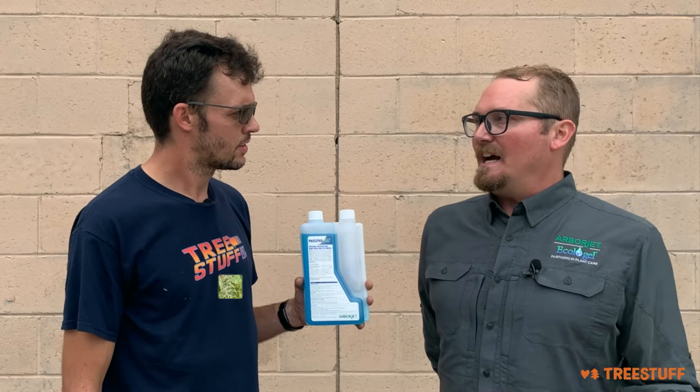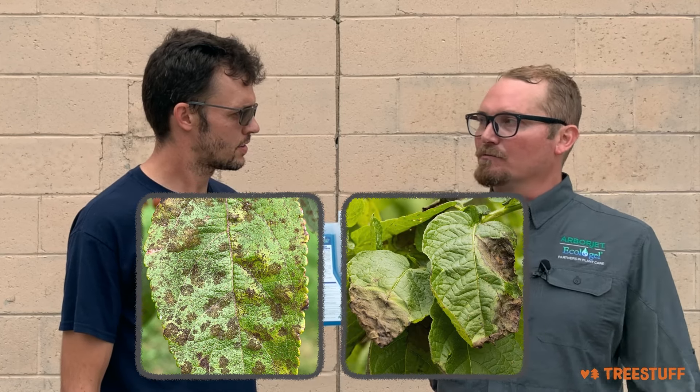What it's most commonly used for is apple scab, phytophthora, other root rots, and things of that nature. What are some of the really obvious signs that a tree needs this? Obviously, I know what apple scab looks like. What are some of the other things that you might look for out on the job site?